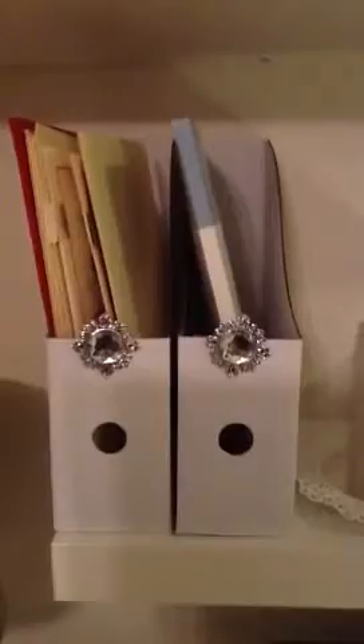Down here I got these plain magazine holders from Ikea — it's a pack of five. If you saw my home decor video you saw these. I didn't know what I was gonna do with them, so I just put them in here and decorated the plain boxes — these are supposed to be picture holders. Here's another candle — if you go right now these candles are 40% off, and this one is flameless too. So cute. And this I got at Ikea.